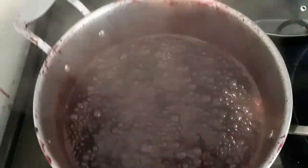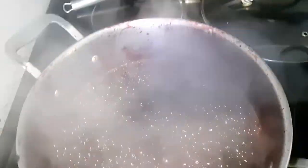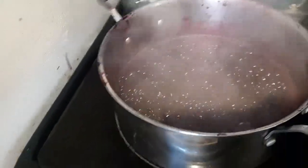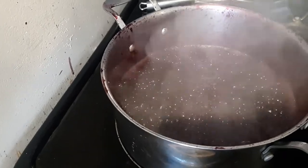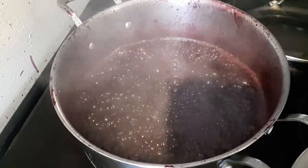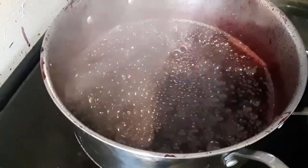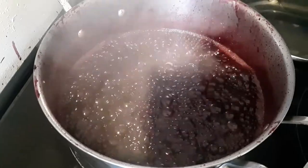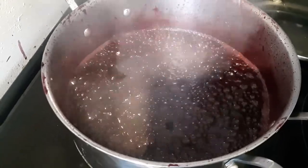It's hard to tell on camera, but the bubbles are starting to get quite shiny. I think I read when I was making jam that that was the good stage to take it out. So I think it's probably ready.